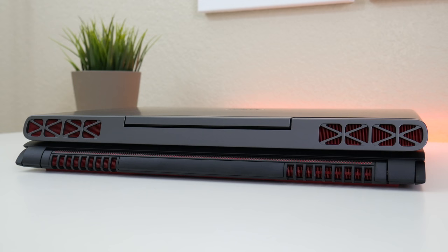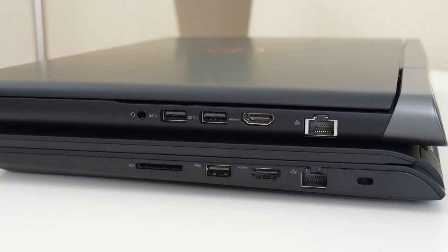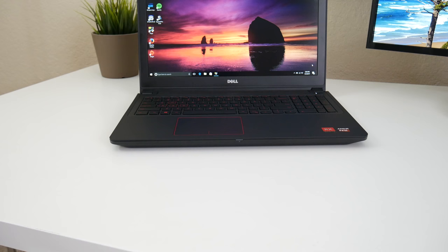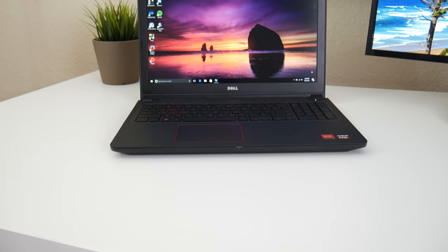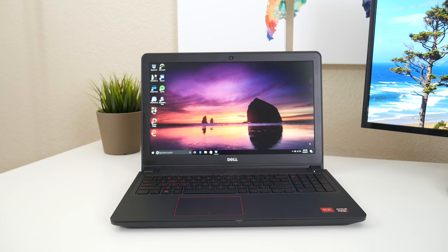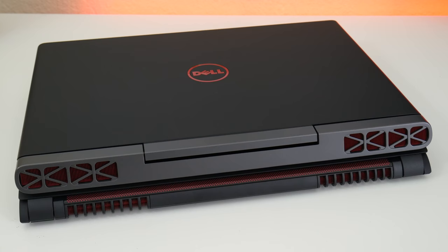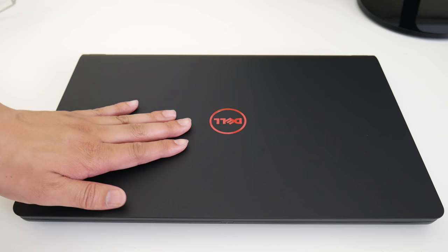The Inspiron 7567 features an all-new well-built design, an IPS panel upgrade option, the ability to upgrade to a GTX 1050 Ti, and HDMI 2.0 which gives you true 4K at 60 fps — unlike HDMI 1.4 which caps 4K at 24 fps. Basically, save your money for the Inspiron 7567. The 5576 is a great laptop, but for that price you should save just a bit more and get a better overall machine.